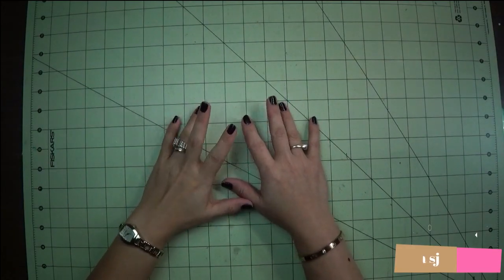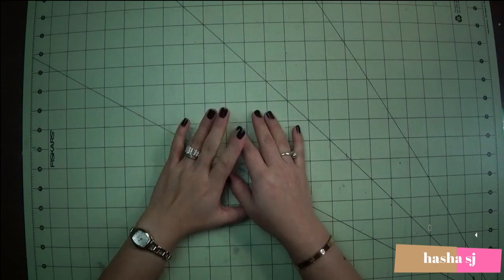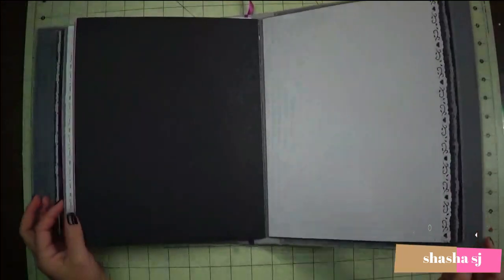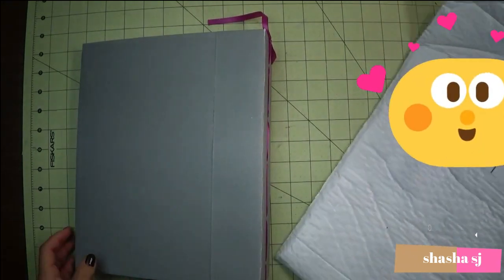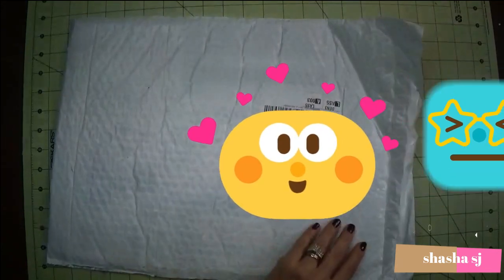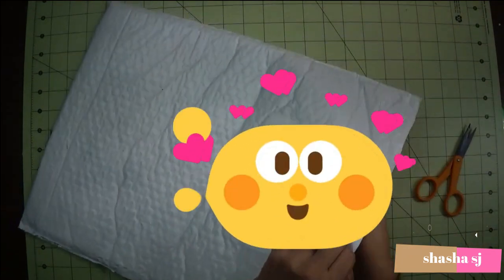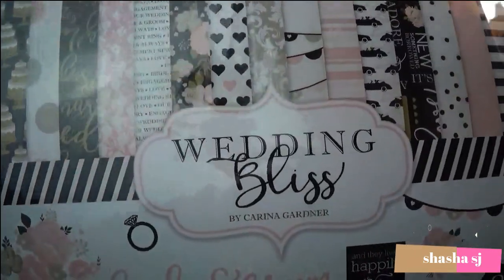Hello, what's up everyone, this is Shasha SJ again. Today we are going to reveal the one that I purchased on Amazon. This is the photo album I was trying to build — the scrapbooking pages I'm going to use. Let's open this one and see how it goes. This is a present from my sister and it's for her wedding album. Oh look how beautiful that is, you guys — wedding bliss!